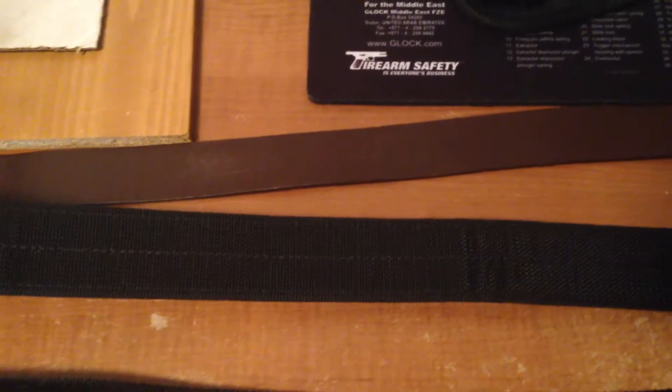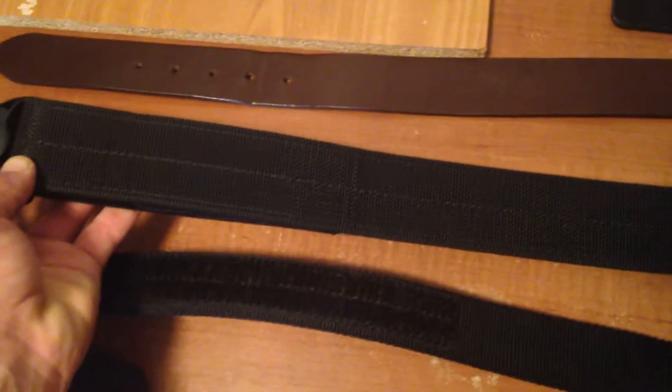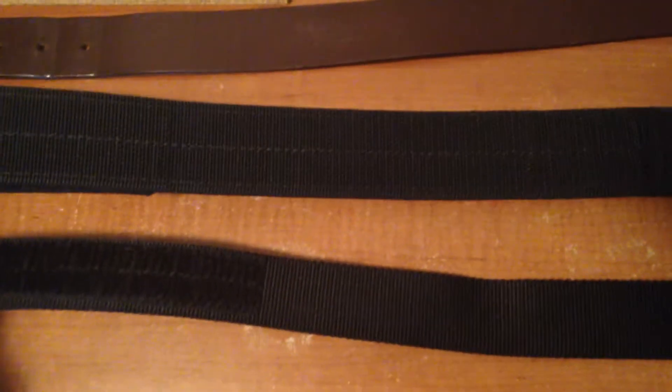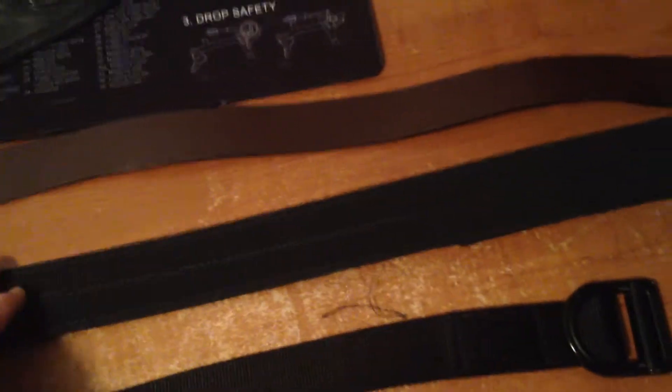This right here is the Blackhawk duty belt. It's good for outside the waistband — more so for the range or for police duty, not really a good everyday concealed carry option. It's a two-inch belt, so you need the right pants for it. I think I paid about $30 for the Blackhawk. It's actually an inexpensive duty belt and great for that purpose, but I've really only used it at the range.